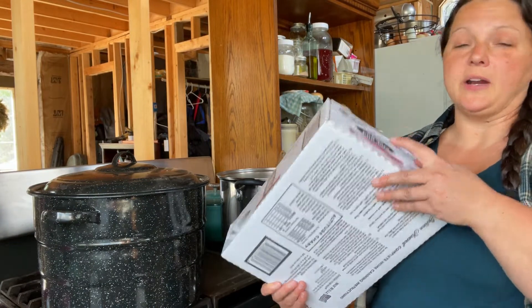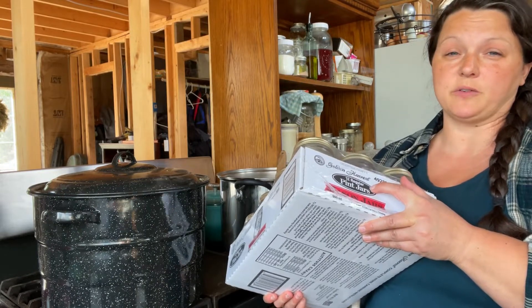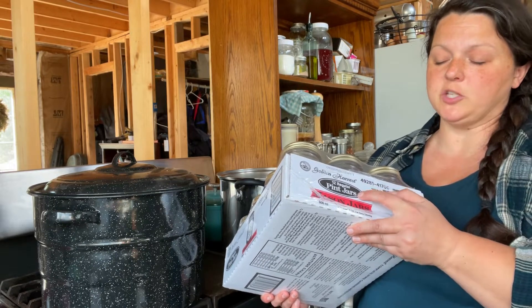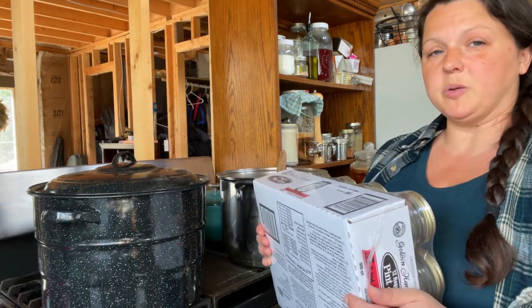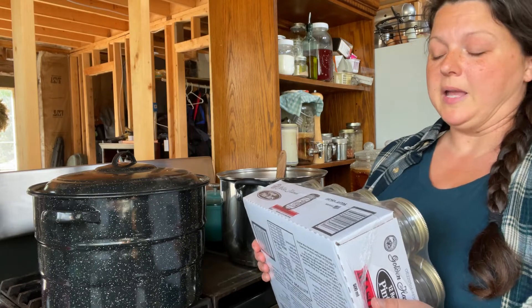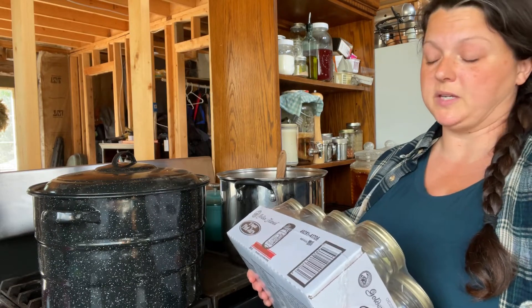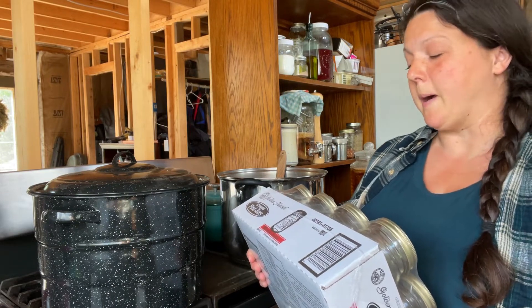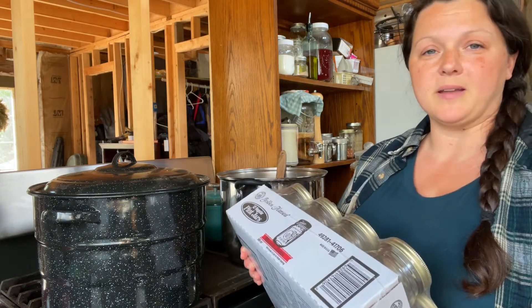I wanted to show you something. I don't know how much pint jars are at your house, but around here they are almost $14 for a case and quart jars are $20 for a case. But I did find these Golden Harvest pint jars at Walmart for about $11 a case — at least a couple dollars cheaper. I canned some stuff with them yesterday and every single one of them sealed just fine. Sometimes when you buy cheap jars the seal doesn't work and you've wasted all your money and time and energy, but Golden Harvest might be available in your area for a couple dollars cheaper than the name brand kind.